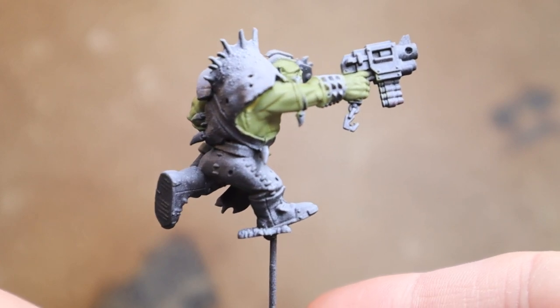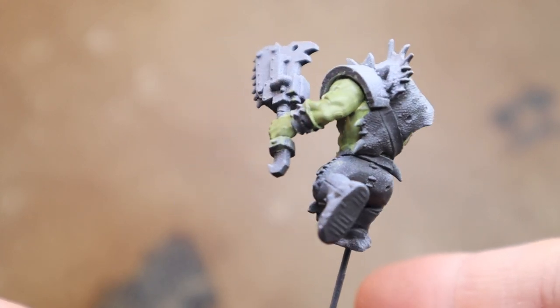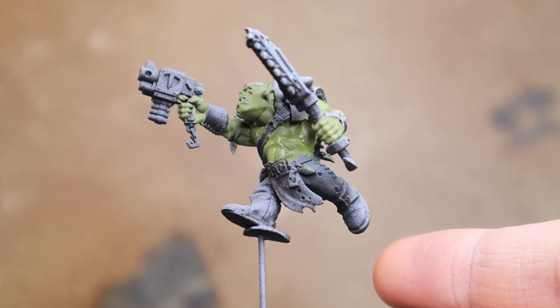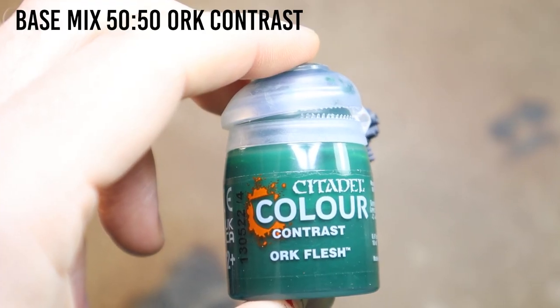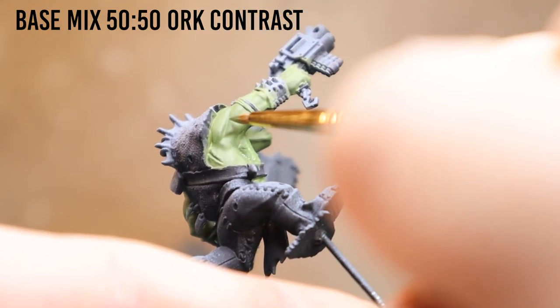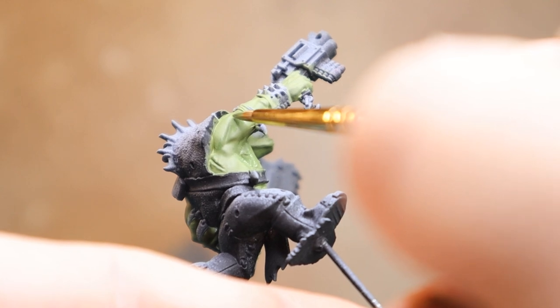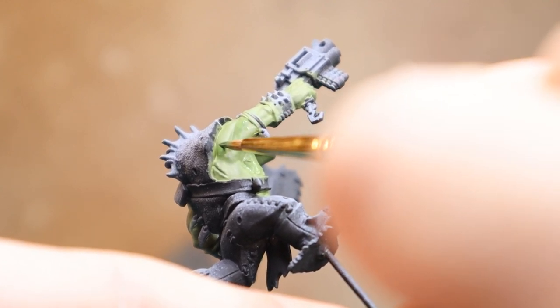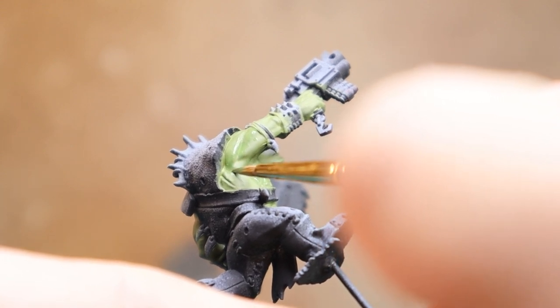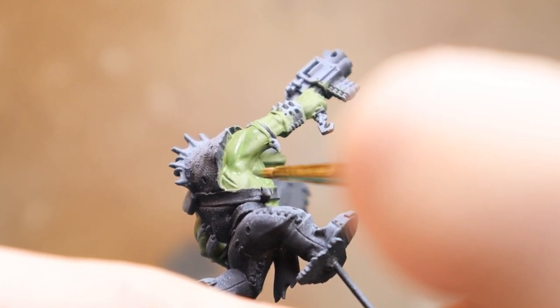Here's after a good base coat of around 4-5 layers — still a little bit wet under there. Usually I paint 2 or 3 of these together. Now I'm going to use a mixture of the base mix that we've just done and alt contrast, and I'm going to do a kind of soft shade area, working from where the muscle starts to go into the folds or into the creases of the skin.